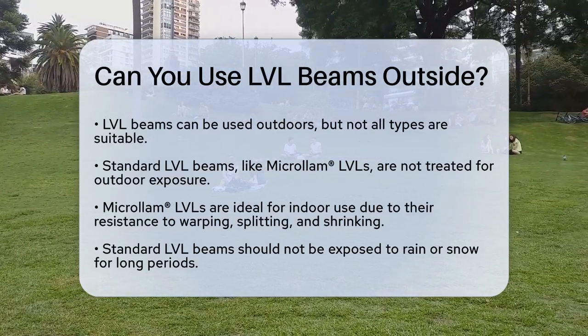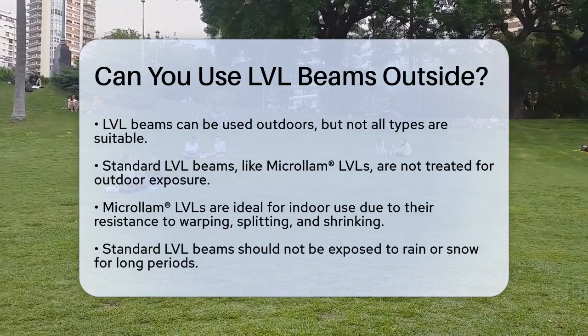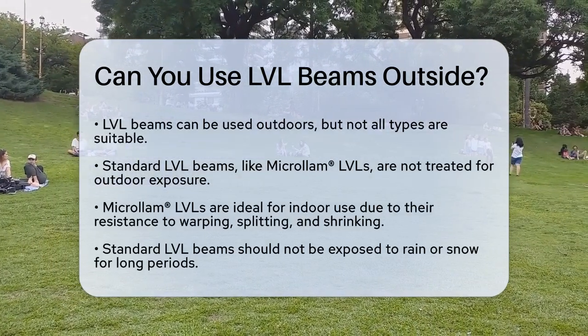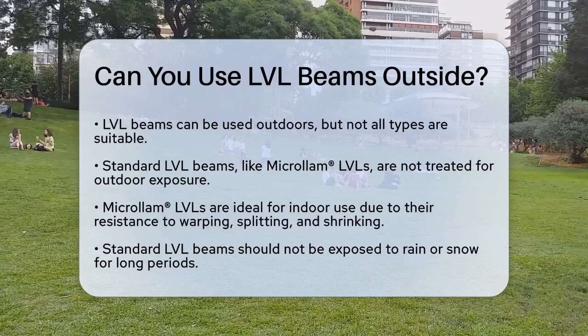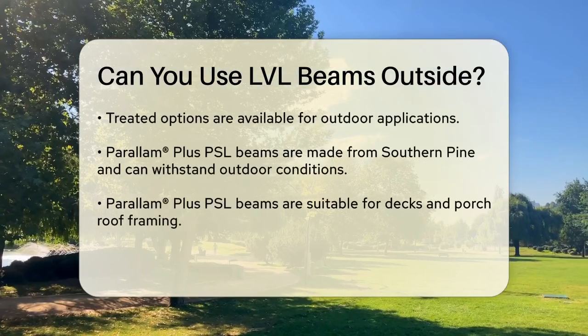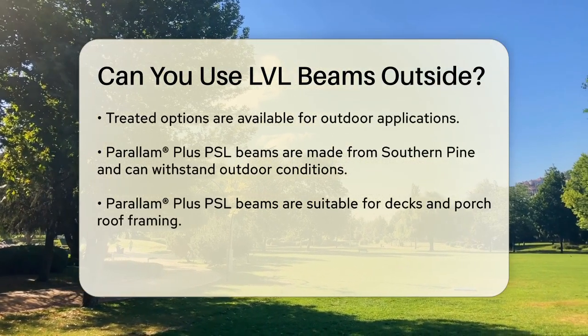It's important to understand that not all LVL beams are created equal when it comes to exterior use. Standard LVL beams, such as microlam LVLs, are not treated for exterior exposure. These beams are great for indoor applications because they resist warping, splitting, and shrinking, and they are dimensionally stable. However, they should not be directly exposed to rain or snow for extended periods.